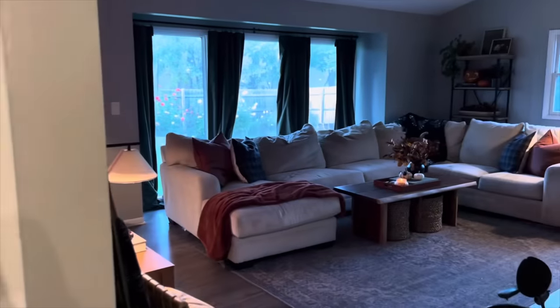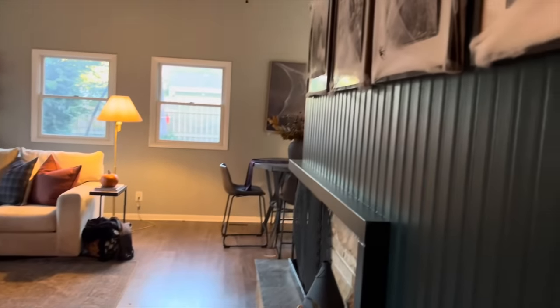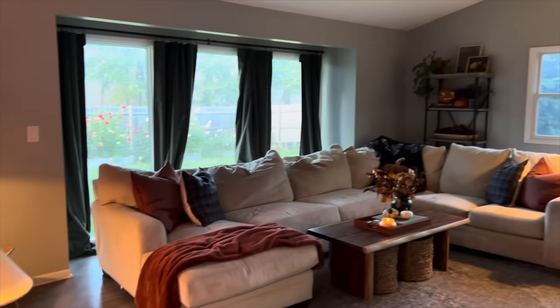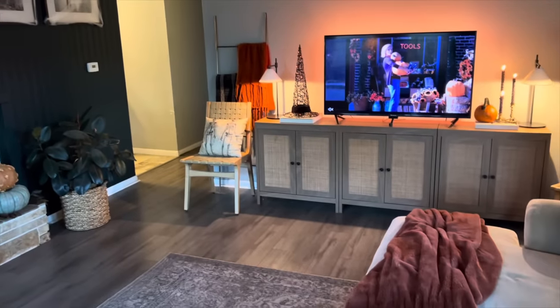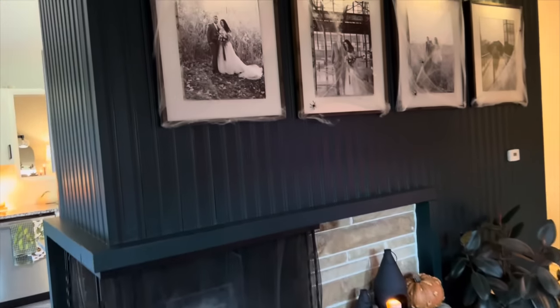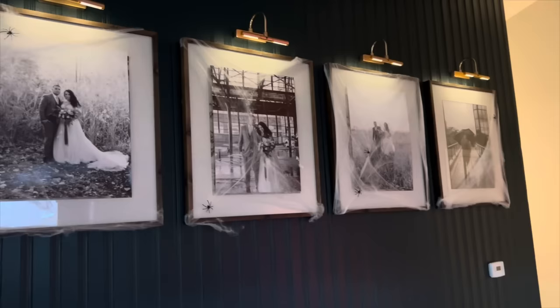So heading this way, we'll take you into our family room. It is a little bit dark in here — we are losing daylight, so I'm going to go kind of quickly. We just added some spider webs to our frames up here.